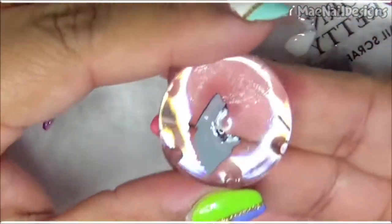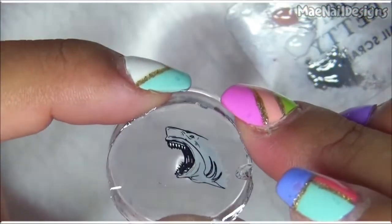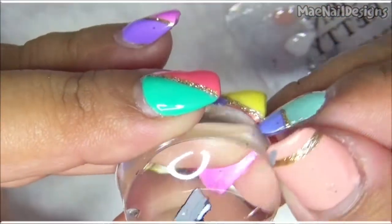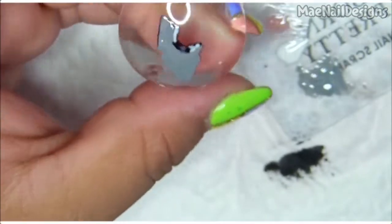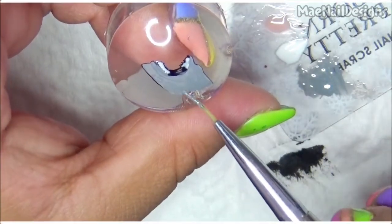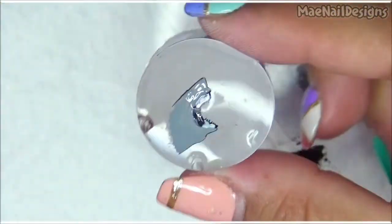And there it is — this is how it's going to look. Scary! I have not watched that movie — so sad, maybe I'll watch it sometime. Okay, I'll pop this in the lamp and cure for the full minute.